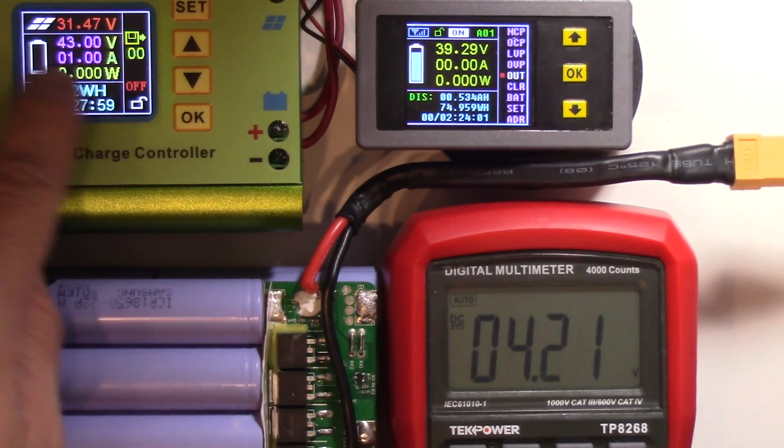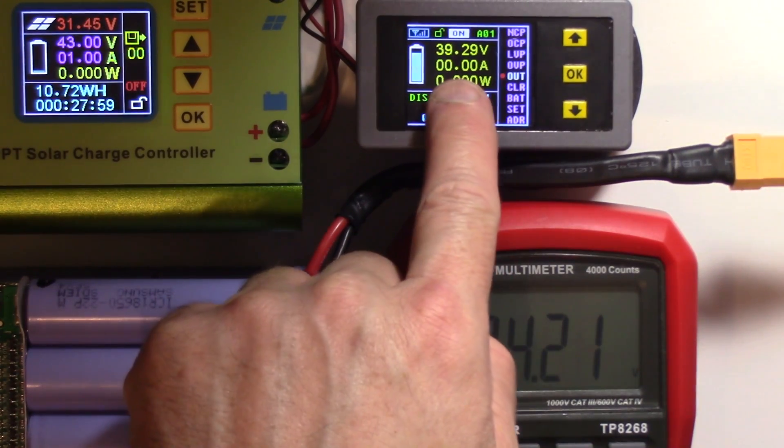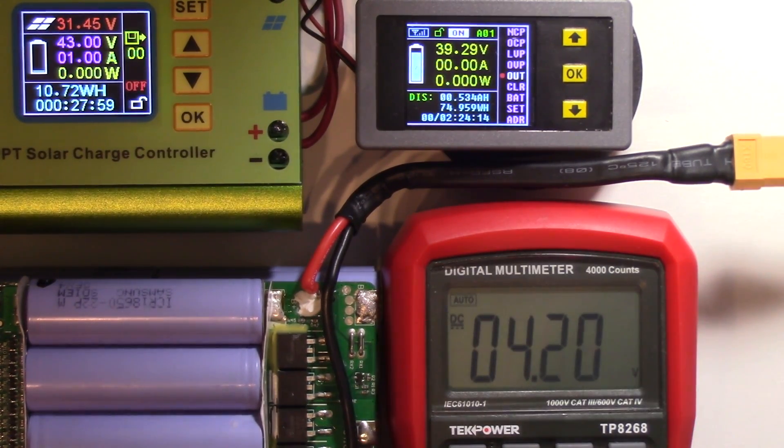You can see it's set at one amp but it's taking nothing. The battery voltage is 39.29 volts, so 4.20 to just a little over 4.21 volts is the overcharge protection — which I would say is perfect.